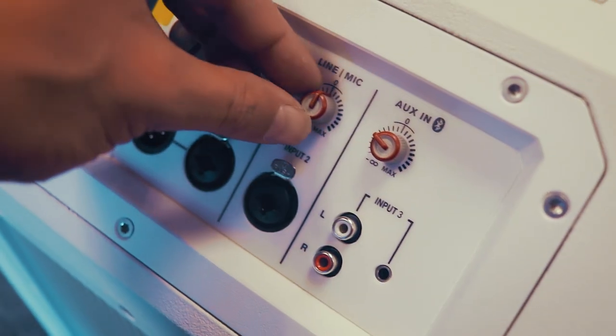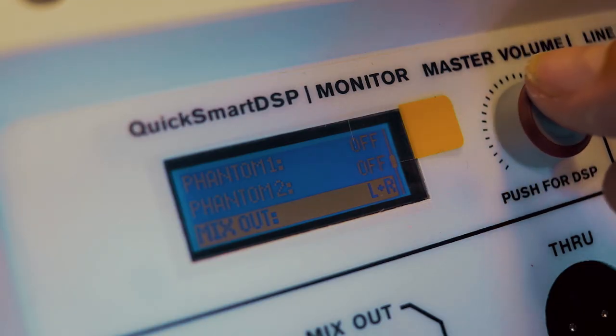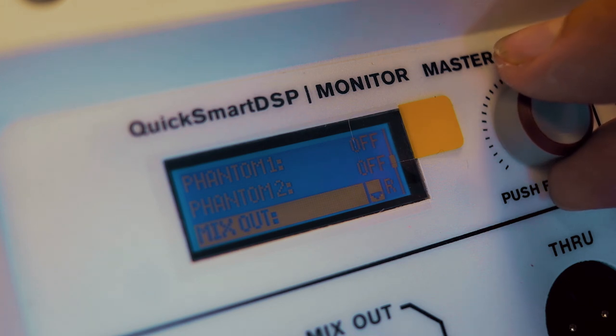A great feature is the ability to enable phantom power separately to input 1 and input 2. The mix out is quite interesting because you can either choose to sum the signal and send that to the mix out and perhaps another Evolve 50, or you can be clever about it and send just one channel to the other Evolve 50, giving you a stereo pair.